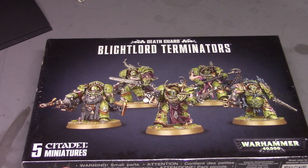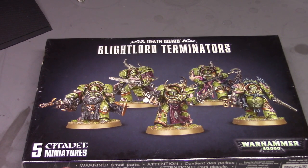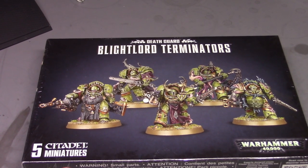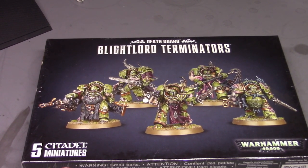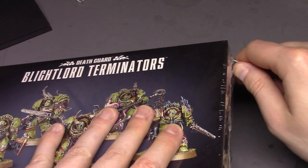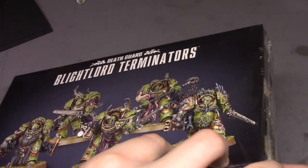Good morning ladies and gentlemen, welcome to another video. Today we are going to take a look at the Death Guard Blightlord Terminators. I picked these up a couple of days ago because they look cool and I figured they'd be fun to paint. As always, I am very well prepared, so hold on while I rummage through here and look for my knife or something to cut this open.